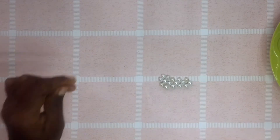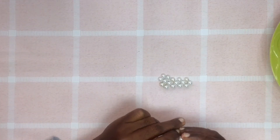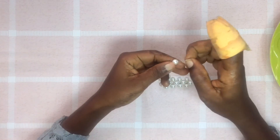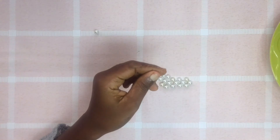Now I'm going to put one on the left thread and cross thread with one.